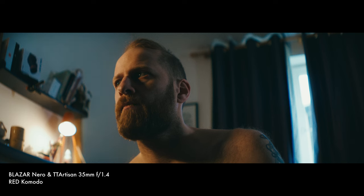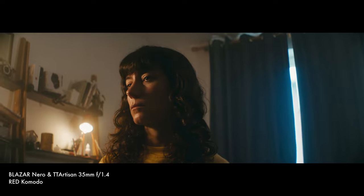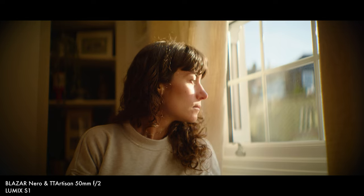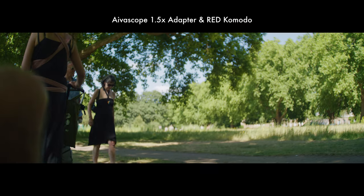I also borrowed some tiny TT Artisan lenses — I'd never shot with those before. They're very sharp, modern-looking lenses and the images I got were really beautiful, clean, sharp, and neutral. I used the 35mm on my Komodo and a 50mm on the Lumix S1. These would make a really nice lightweight and affordable pairing with the Nero if you want something cleaner and more neutral. The Lumix S primes — such as the 50mm and 85mm — would also make a nice match, though you'd need to lock focus digitally in camera rather than physically on the lens.